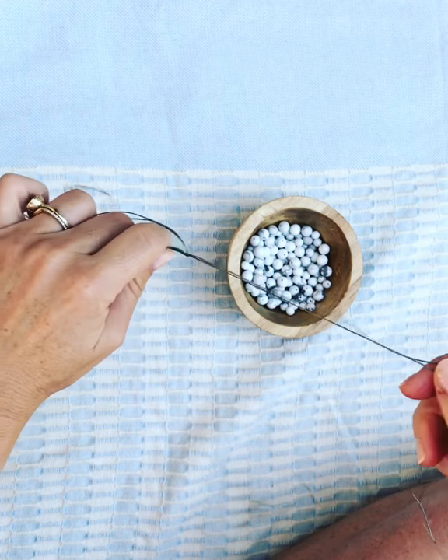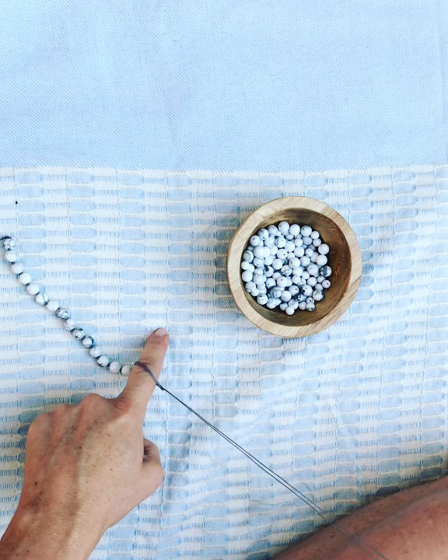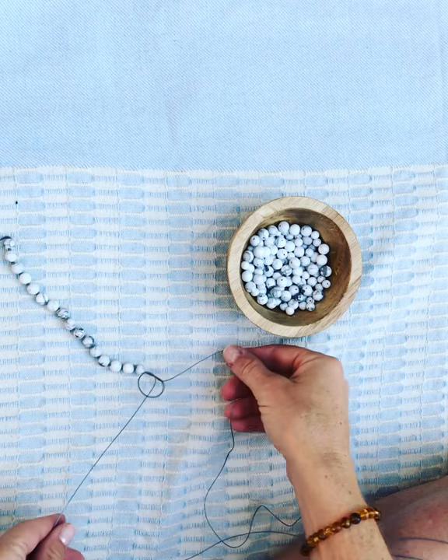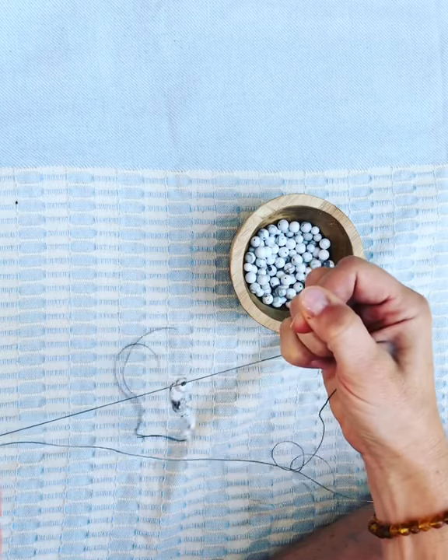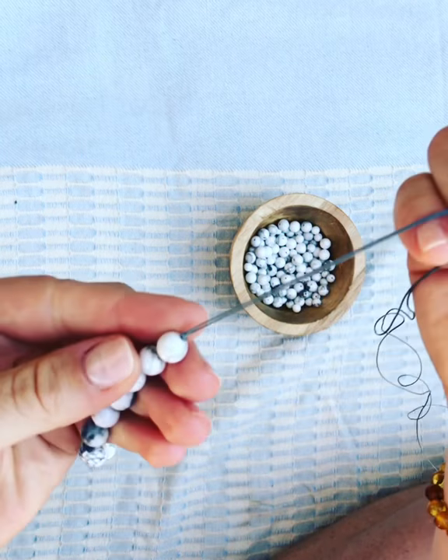At this point you want to set it down and you can put your finger here and pull the thread a little. Now you can take your two strands and pull them apart and it actually walks the knot down for you so you have a perfectly tight knot.